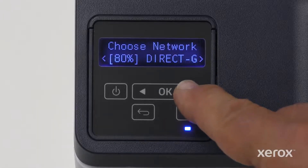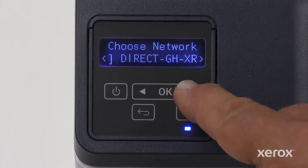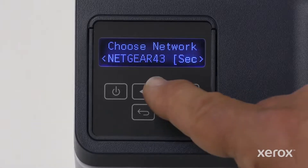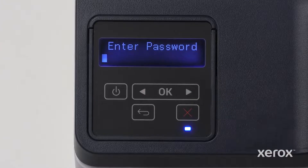On the Choose Network screen, touch the right or left arrow button to find your network. When the network name displays, touch OK. Enter your network password.